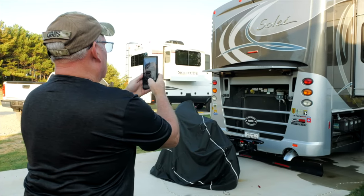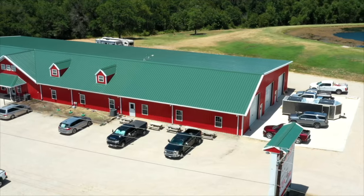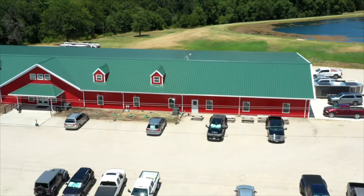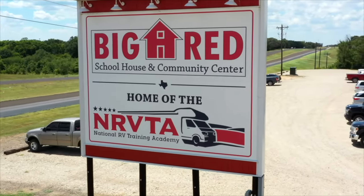There's a lot of stuff that can be taught out of a textbook, but you cannot teach experience. Come be a part of a successful, growing opportunity. The National RV Training Academy is the largest hands-on training facility in the country — just remember, all roads lead to Athens, Texas, so we'll see you when you get here.